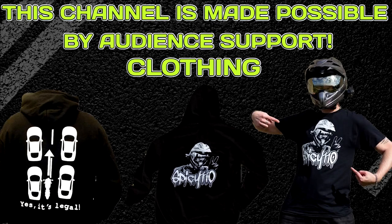This channel is made possible by the support of the audience. Please check out the links in the description and all the different ways you can help support the channel — any help is greatly appreciated.